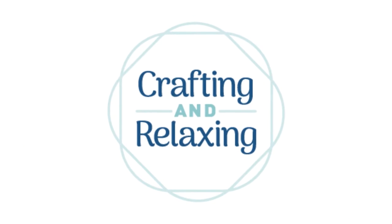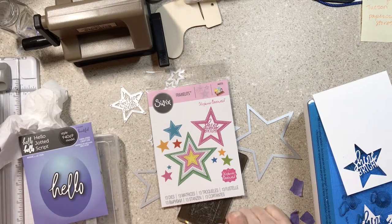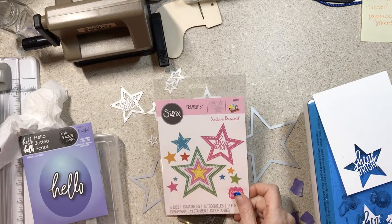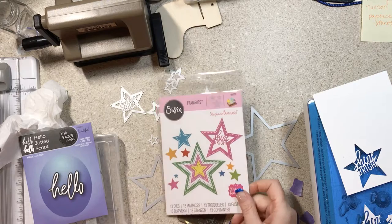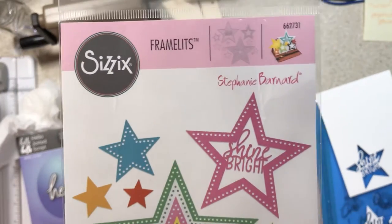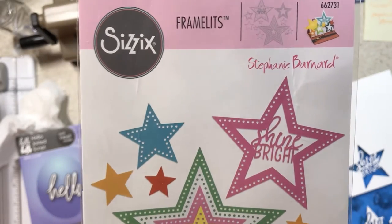Hi friends, this is Sarah from Crafting and Relaxing. Today I'm using a die that I've had in my stash for quite a few months but I don't think I've really talked to you about. I want to give you the opportunity to learn from my shopping mishaps because I am terrible at buying dies.